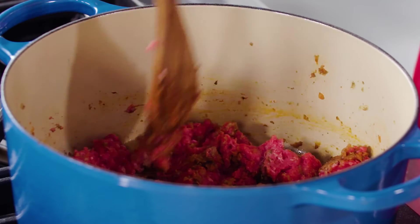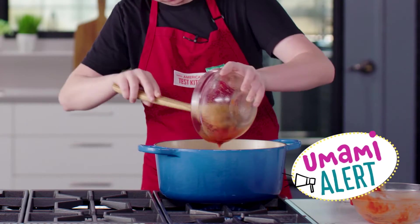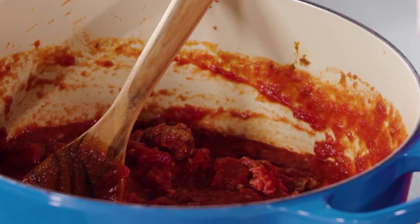And after about one minute, I'll add the beef mixture, making sure to break the meat into small pieces. Now I'll add tomato puree, diced tomatoes, and salt. I'm scraping the bottom to get all the brown bits, which are full of umami flavor. Then I'll let it simmer.